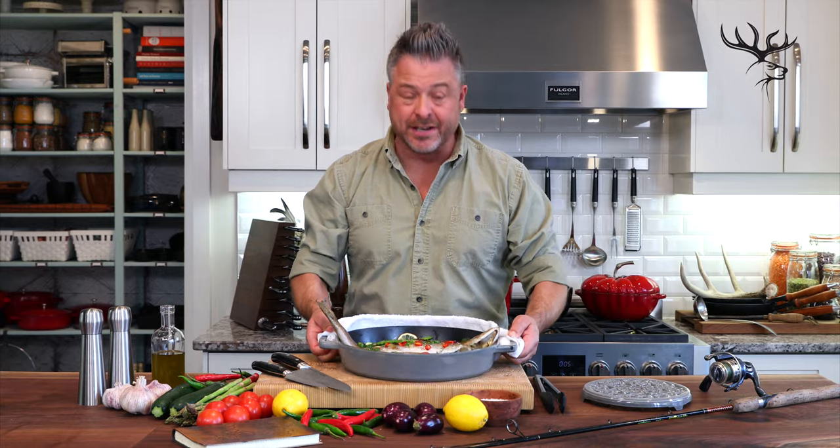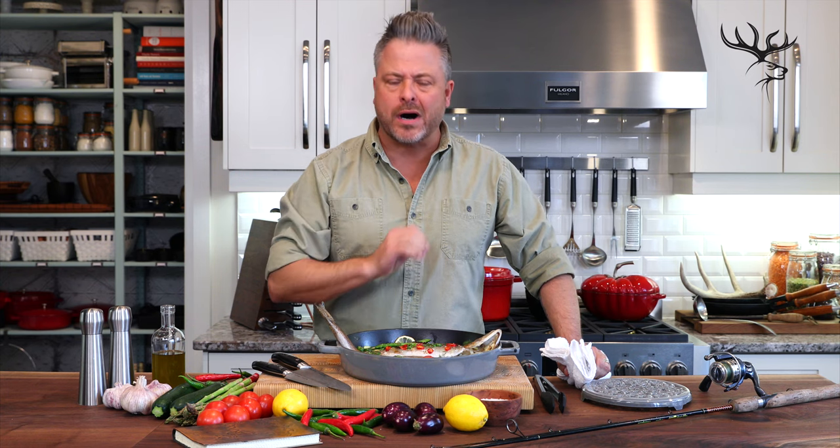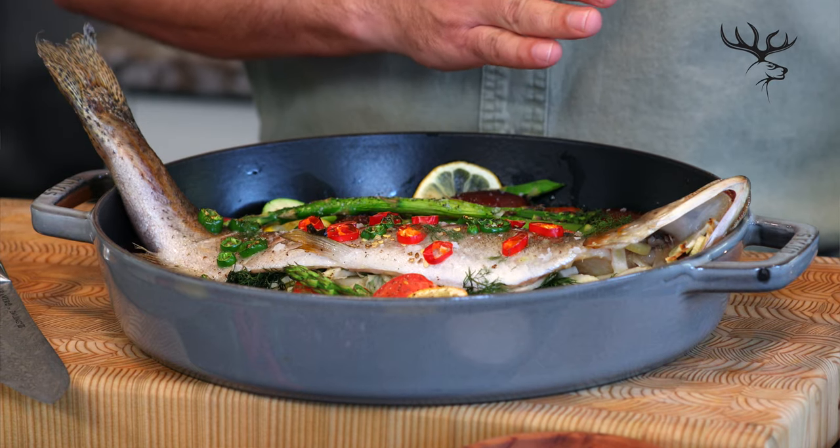Look at this incredible finish. Is there anything simpler than cooking in one pan? Whole roasting this line-caught wild trout with all of these vegetables is, for me, the most perfect way to honor this incredible fish.